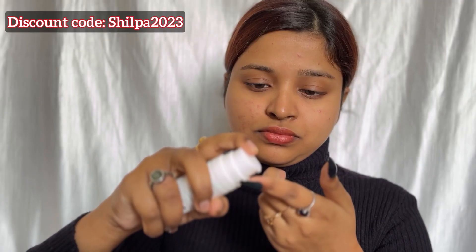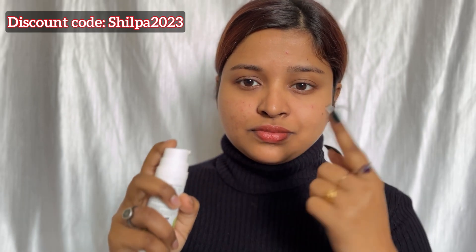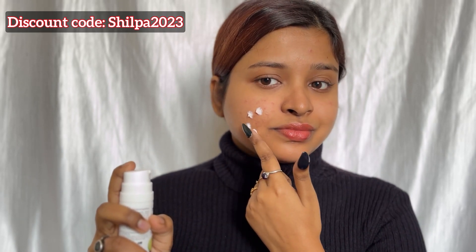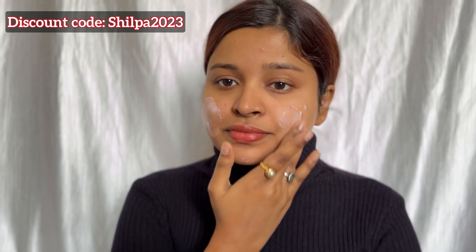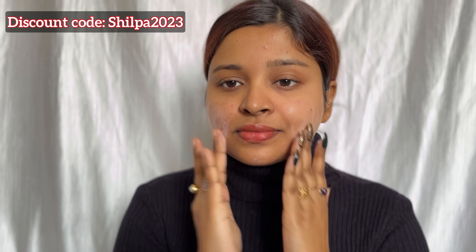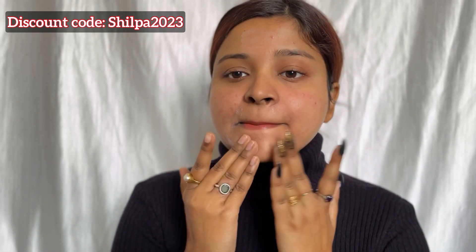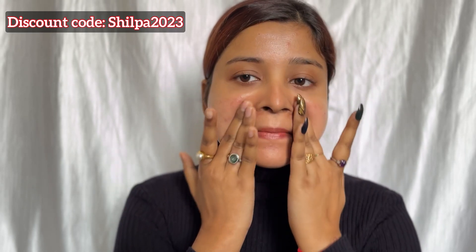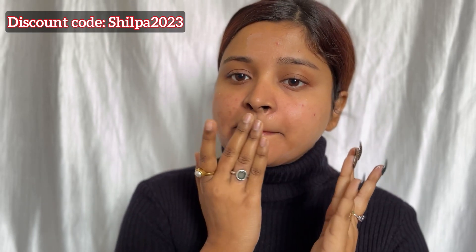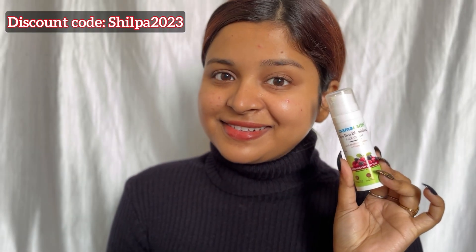Now if you talk about this product, it contains vitamin C and mulberry extract, and not only that, it also has daisy flower extract. So yes, it is unique — one of its kind and it is very good. You can see how quickly it blends on the skin. This cream evens out skin tone and also gives a non-greasy glow. It also reduces pigmentation and does spot correction, which is very good.